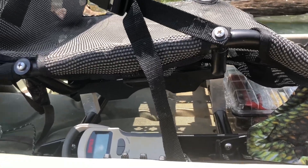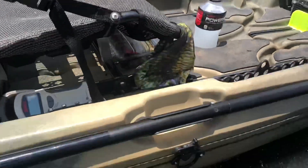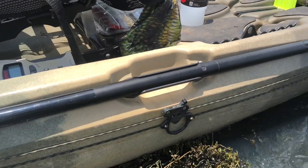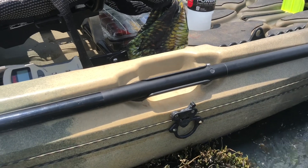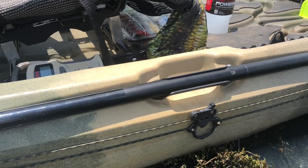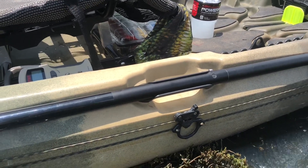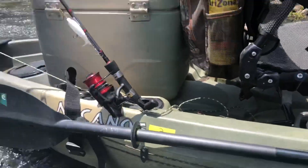The rod holders on the sides here are a godsend. I don't want to overstate it, but it is fantastic what they've done with that. They should patent the crap out of it and keep that for only New Canoe customers and New Canoe boats.